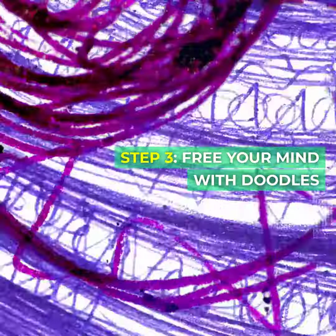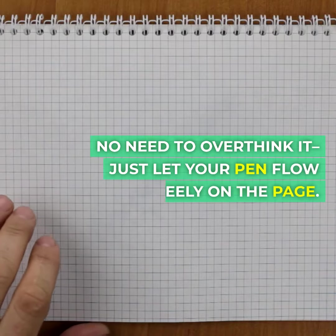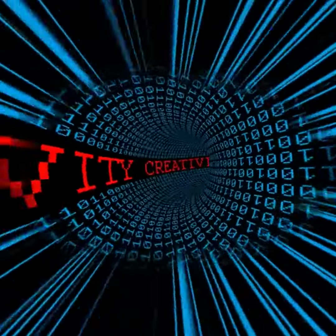Step three: free your mind with doodles. Now open your art journal and let's start with some doodles. No need to overthink it — just let your pen flow freely on the page. Doodling is a great way to loosen up and get those creative juices flowing.